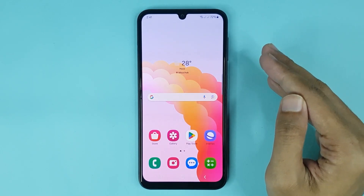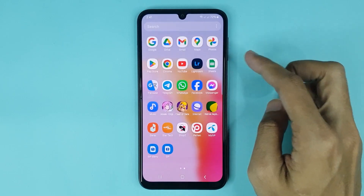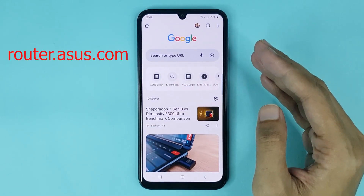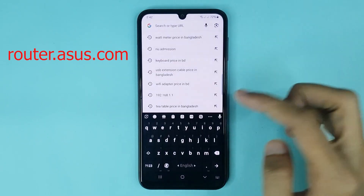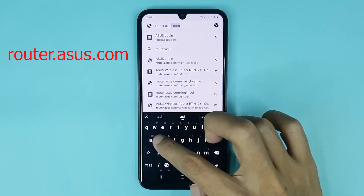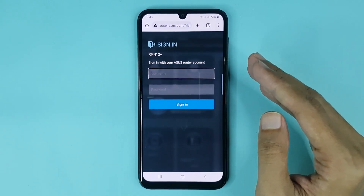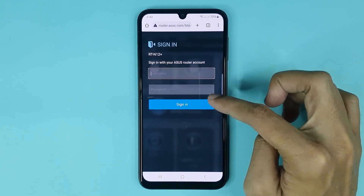For the first method, you have to open any browser — in my case, I will open Chrome. From here, type router.asus.com and search it. Then type your router admin username and admin password.